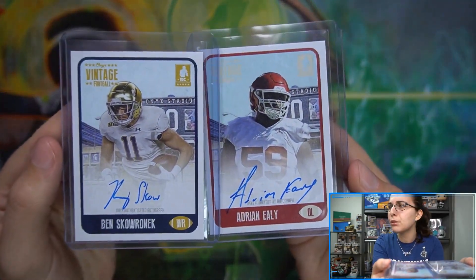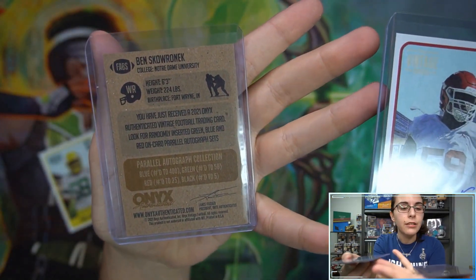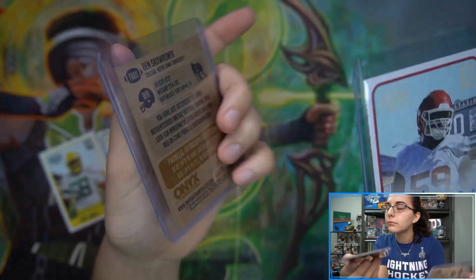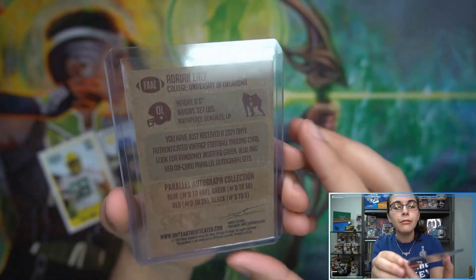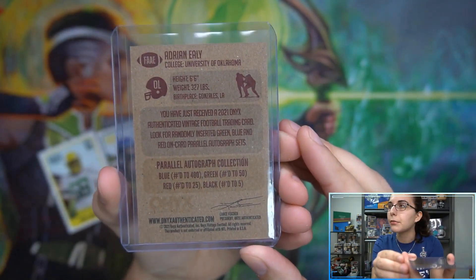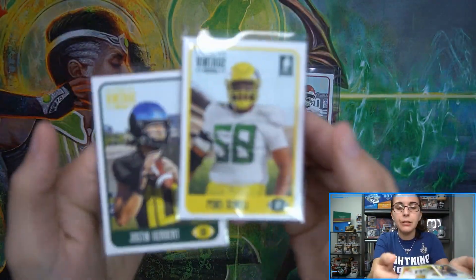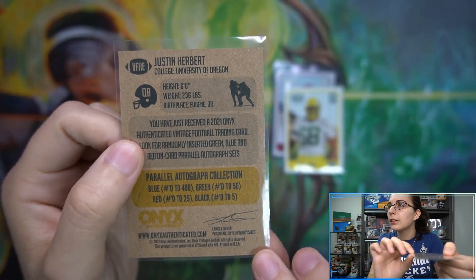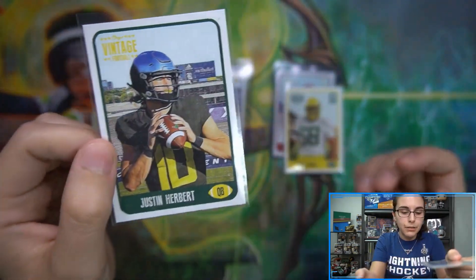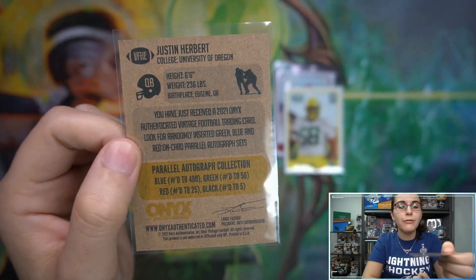Let's take a look at our autographs — both blue autos here. Ben Skronik is from Notre Dame University, 6'3", 224 pounds — I like the stats on the back as well. Our second auto was Adrian Ely from the University of Oklahoma, 6'6", 327 pounds. For our base cards we had the rookie seal and that Justin Herbert — not a rookie but it still shows a college picture, with no logos on these, reminding me of Panini baseball with a little photoshop. University of Oregon Ducks on the Justin Herbert.